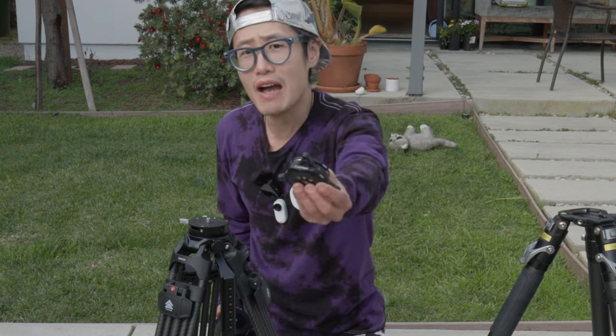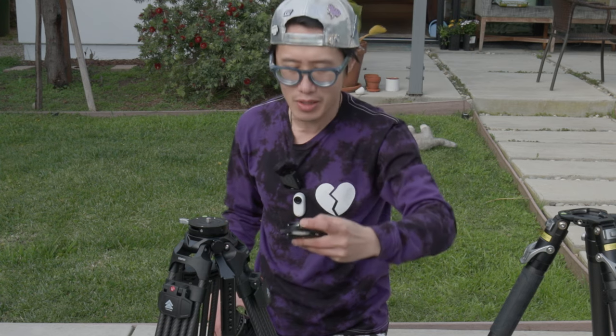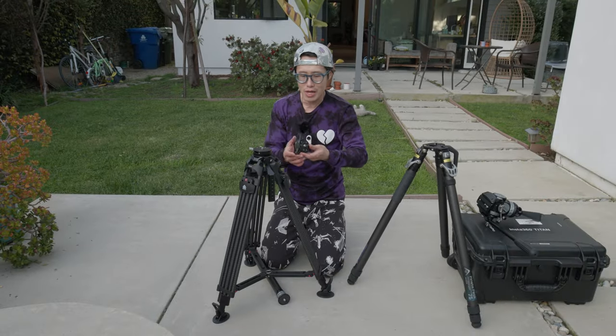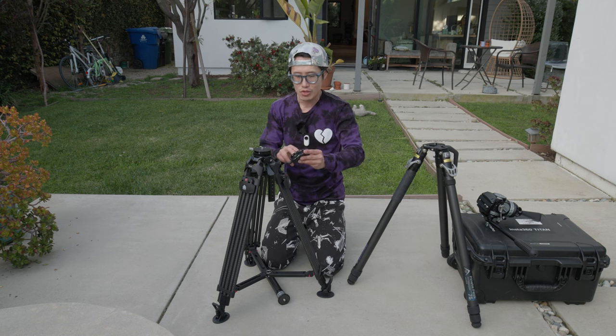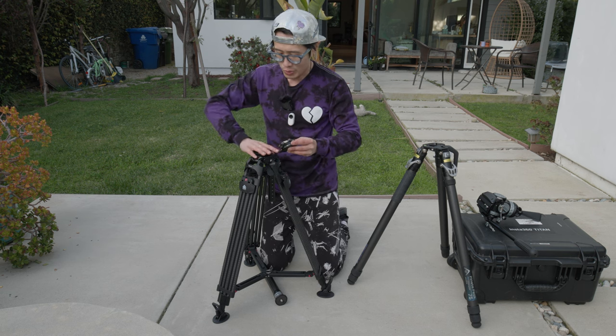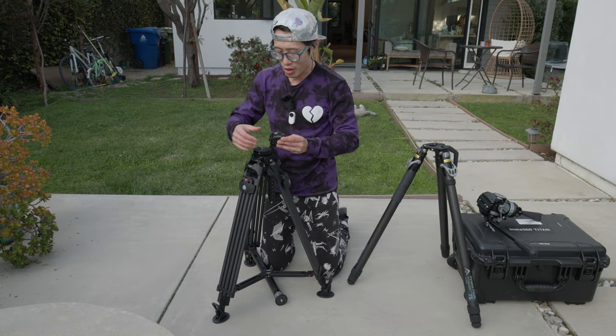I put the tiny YC Onion head on the standard bowl head using the iFootage quick release system. It has a 1/4-inch and 3/8-inch interchange system, so I can mount literally anything on this quick release head — highly recommend it. I buy gear from different brands and put them together. It also has a screw system to really nail the head onto the bowl head so it's not going anywhere. Now I'm going to show you my 3D 360 setup.